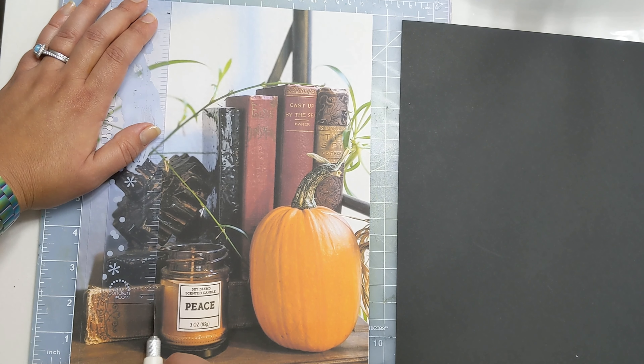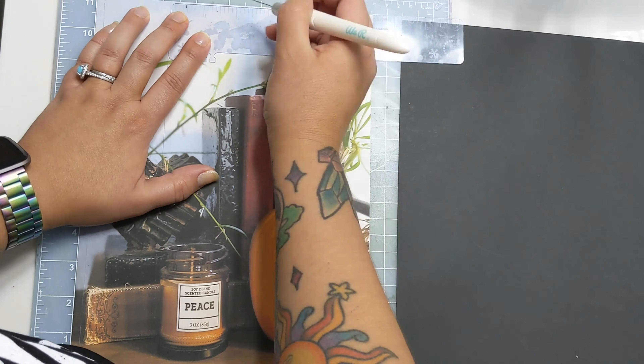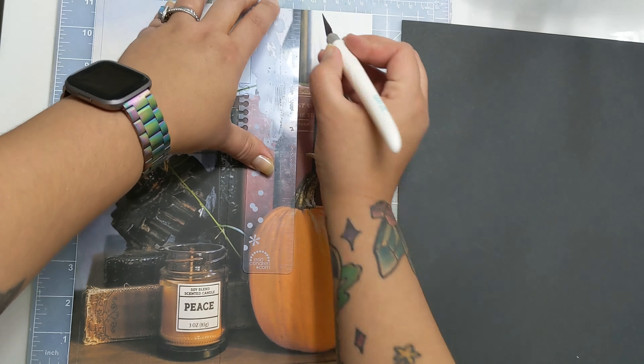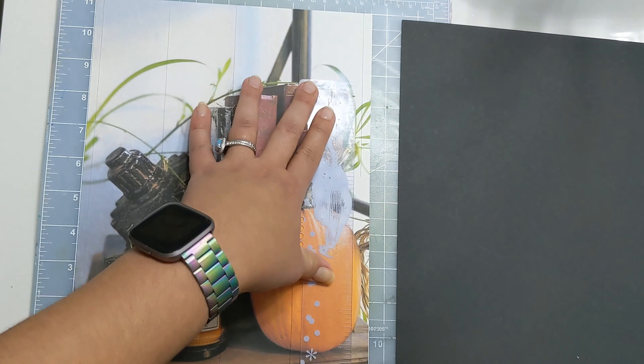Also today, I will be adding a different format to my series. This is going to be an 8.5 by 11 inch page. It's going to be a grid format where the entire photo is the background as well as the feature to the page.